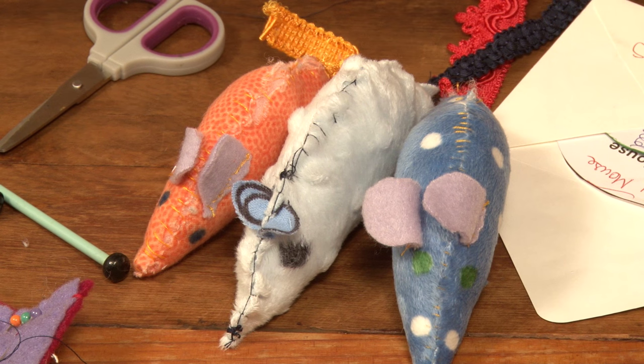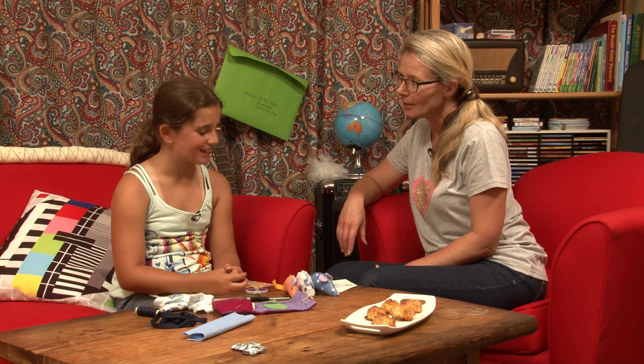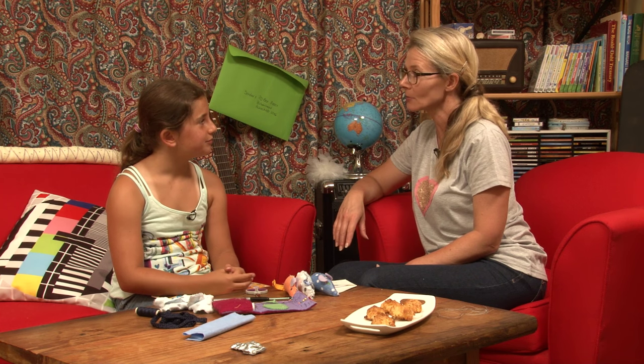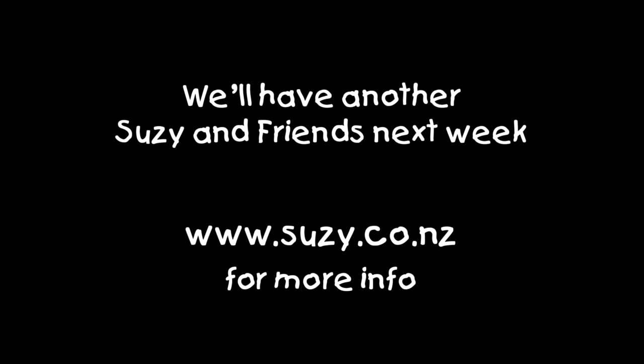Three beautiful little mice - maybe it's a family. Peony, thank you very much for showing us those. You've got others that you've stitched before, so maybe you can come back and show us something else. Remember, if you're enjoying these clips, like, subscribe, maybe even share. We'll have a new guest next week. For more information, head to suzie.co.nz. See ya.